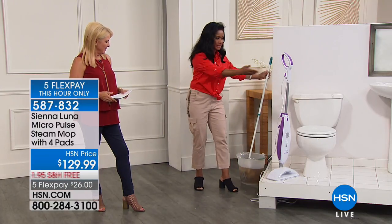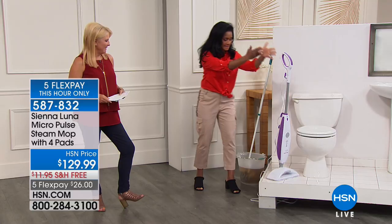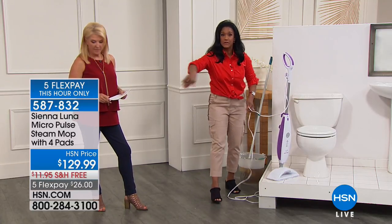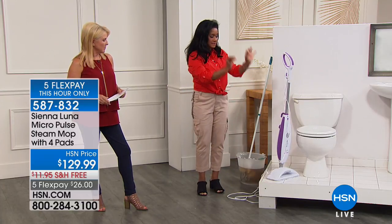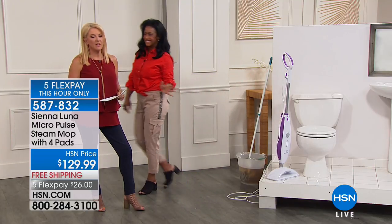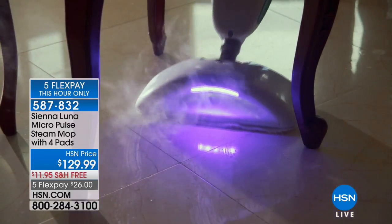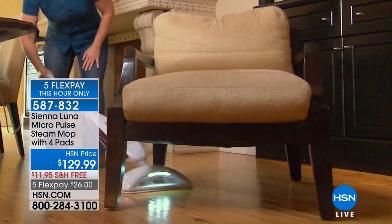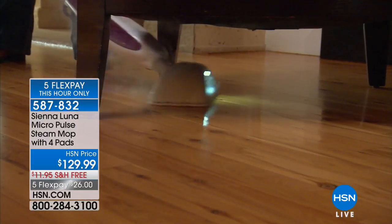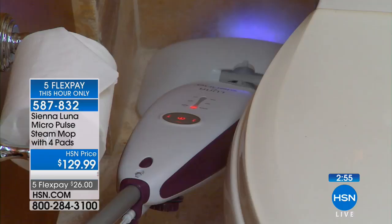Look at how this mop and bucket falls down — it's already awkward. But your Sienna Luna is standing ergonomically on its own. You've got a nice long 25-foot cord so you can pass all over your home. This is the smart way to clean — you will never look at a mop and bucket again. You're cleaning quicker and faster. Imagine dramatically cutting down your cleaning time — you might even find yourself cleaning more often because it's so easy.